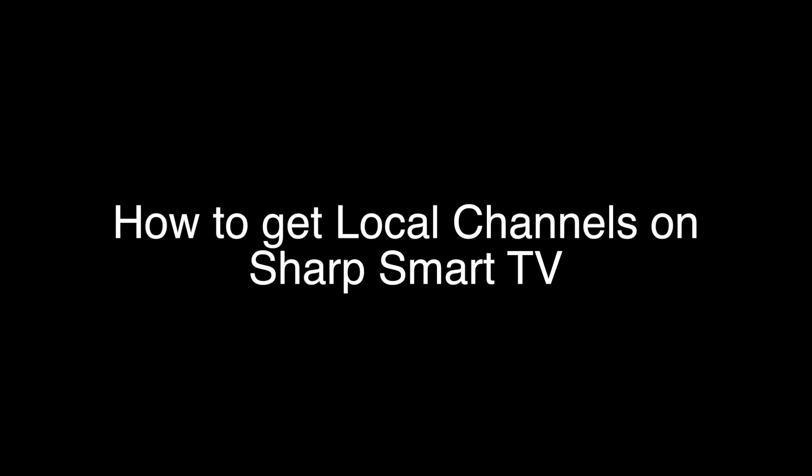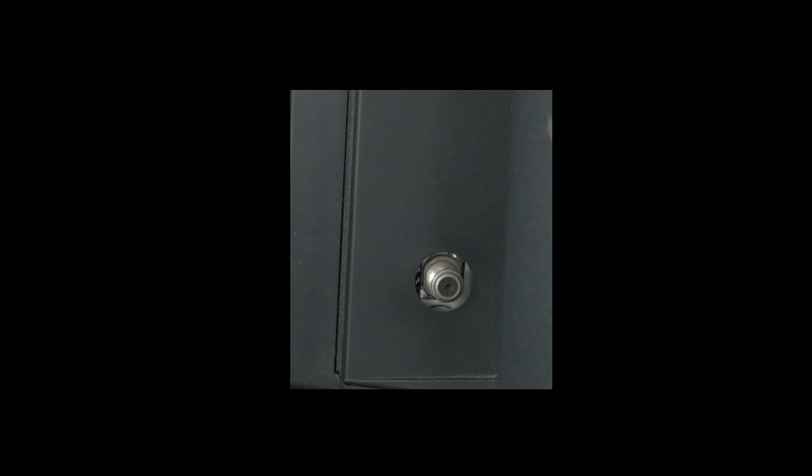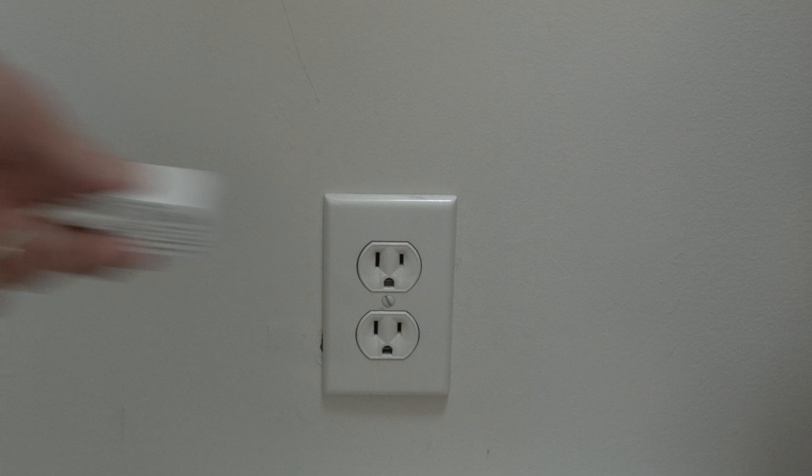We've previously reviewed one that works really well — we'll put a link down in our description box to this exact model if you'd like to try it. It is very simple to install; you basically just plug it into the antenna jack on the back of your TV.